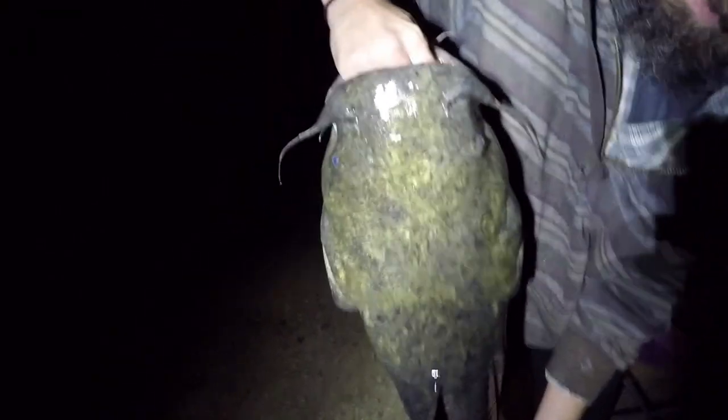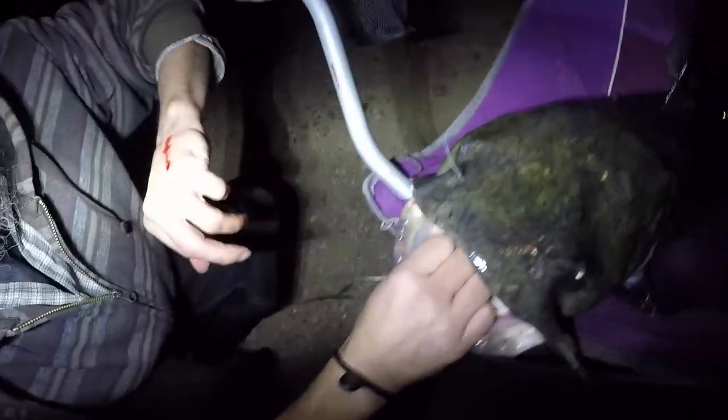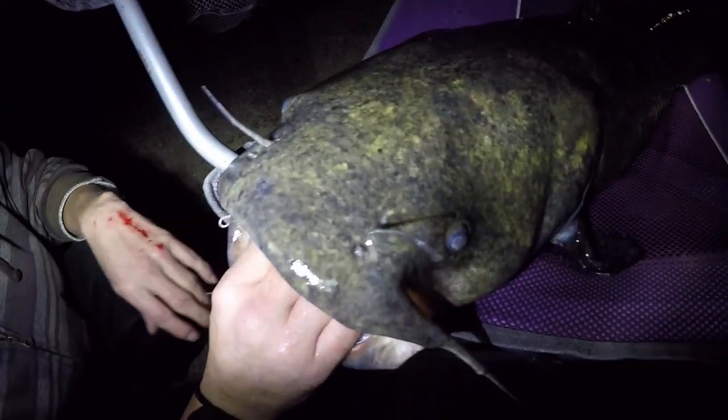Wow, beautiful flathead. Hook coming out. That's out wow — hold him up. That's about the size of a channel almost, it's smaller than the one I caught. Almost got the same length, just not as fat. The one I caught was woof. Yeah, he's got brassy teeth on him. Woof, what a fight!